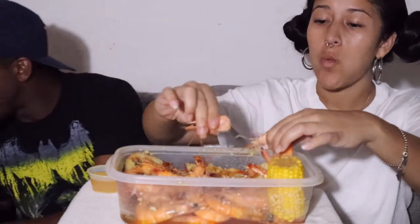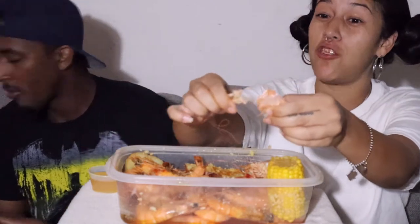They're a little cheap on the butter this time. I know — what the heck? Cause they filled the whole container with butter before. But they do their best.